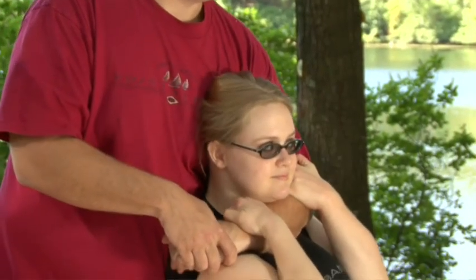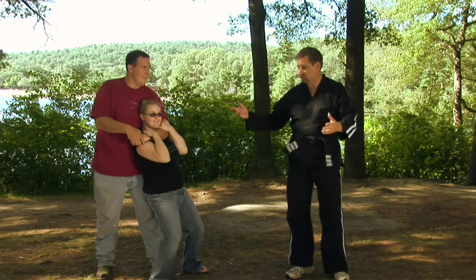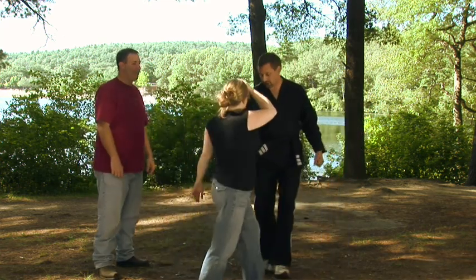Hang on the forearm. Can you breathe? Now in this position, since Matt is just a friend, you can say 'what are you doing?' and let go. It's very effective, very simple.